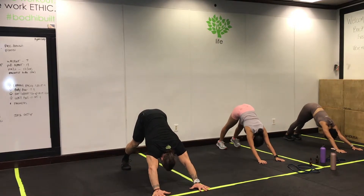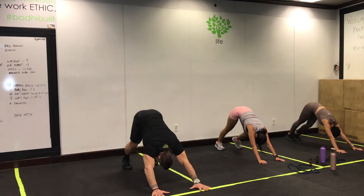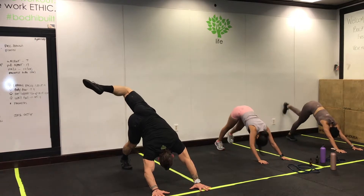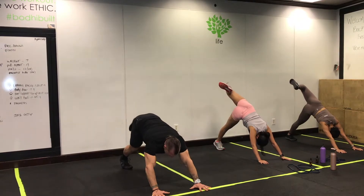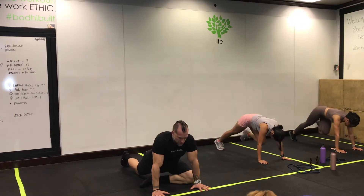Come back to center, get a little pedal of those heels trying to touch the floor, then plant those hands into the floor, lift the left leg up and around to the right side. Stretch that left side body out, bring the knee in toward the nose, and drop the foot.